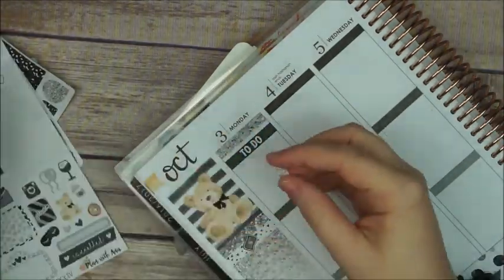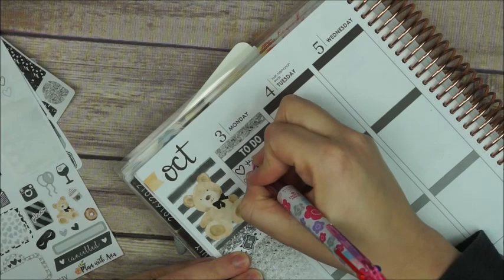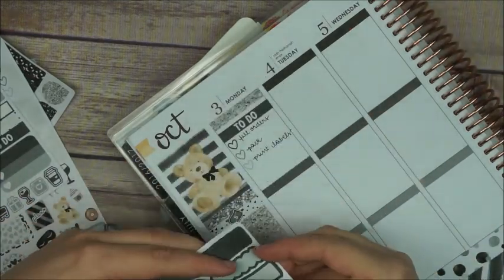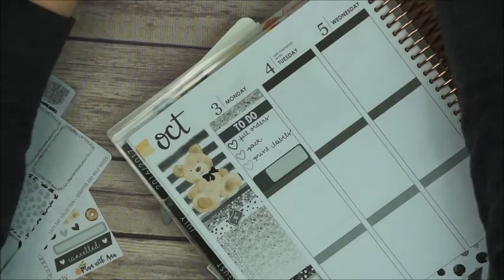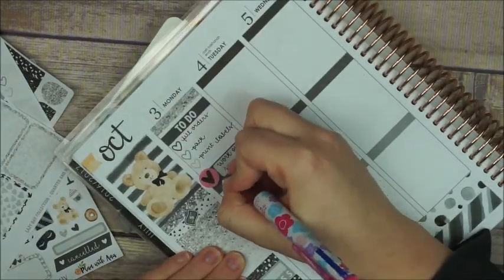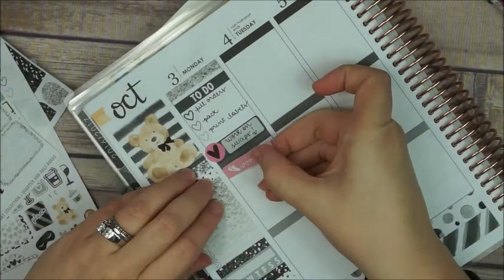Starting on Monday, I start with a glitter header again, a tutu header, and I grab one of those heart checklists — mini checklists from the sampler — and then I write down some things I have to do, shop related. Then I grab a little event label and I lay a little heart from Clever Girl Crafts and write down that I have to work on the swaps.